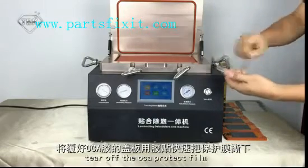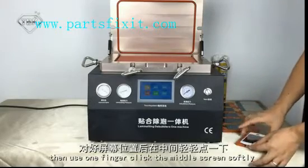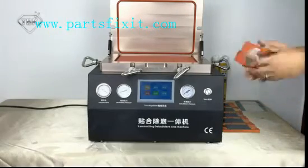Take off the OCA Protect Film. Then use one finger to click the middle string softly.